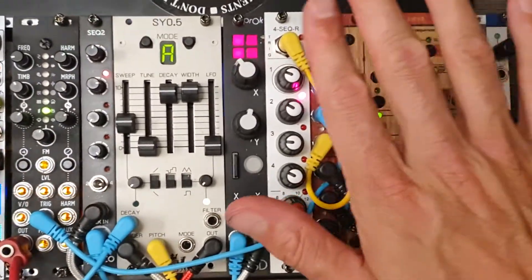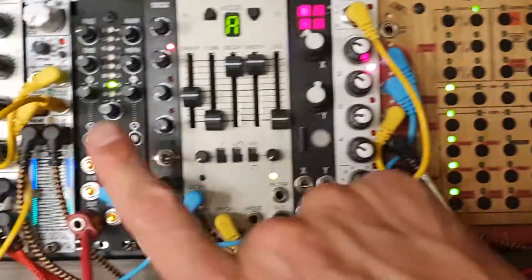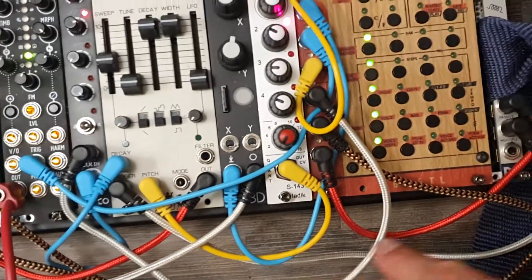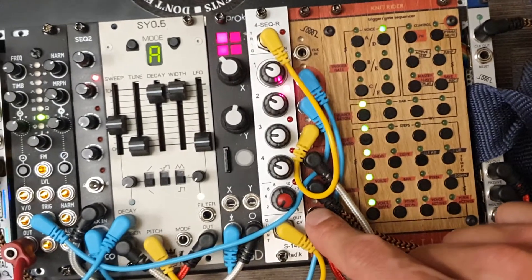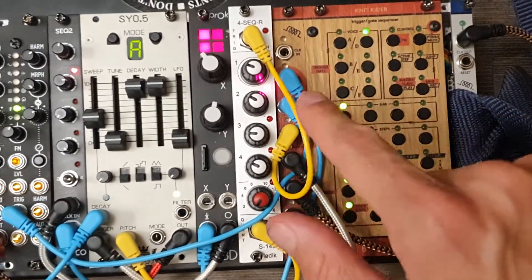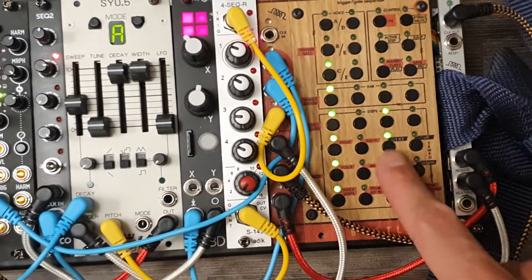Anyway, back to the Ladik. There are two tricks to make this more interesting. Like any sequencer, I send it a different trigger — in this case from channel F of the versatile Niche Rider — to play it. The pitch comes directly from the Ladik, and the Ladik gets a different trigger for the sequencer on channel three. Let's check out how channel three is set up.